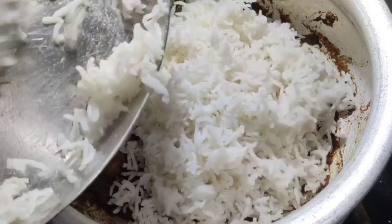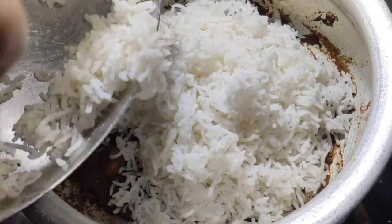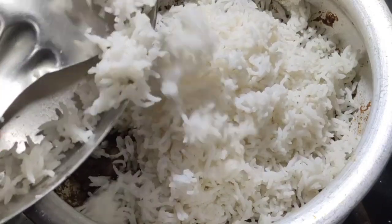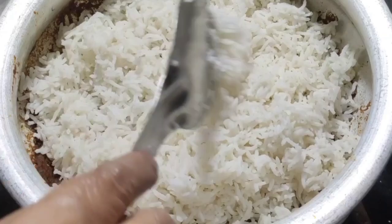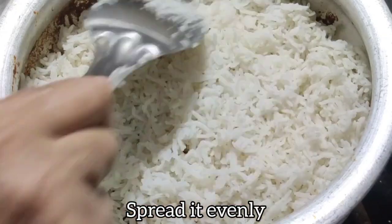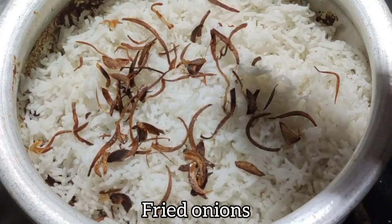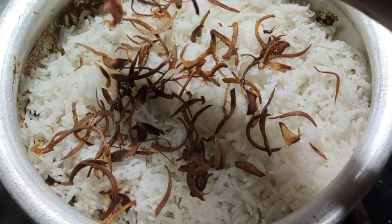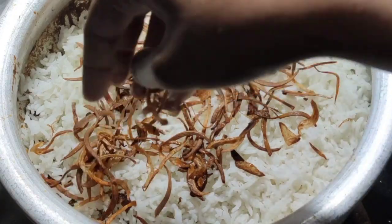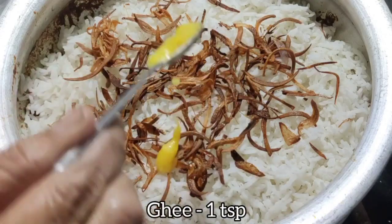Once the prawns masala is ready, add half of the biryani rice and spread it evenly so all areas are covered. Now add the fried onions we prepared and then 1 teaspoon of ghee — you can adjust the amount to your preference.